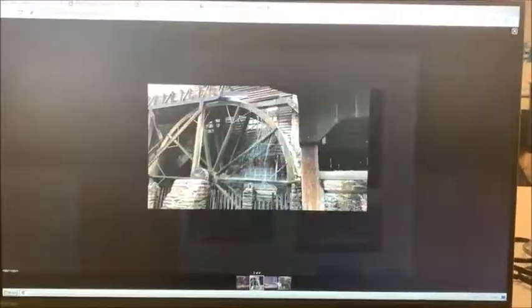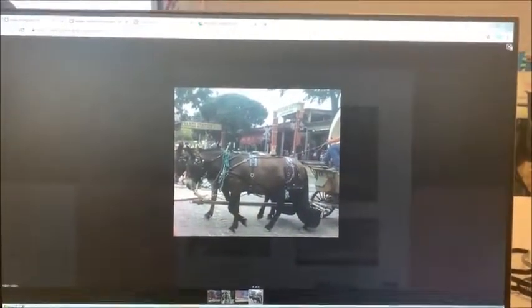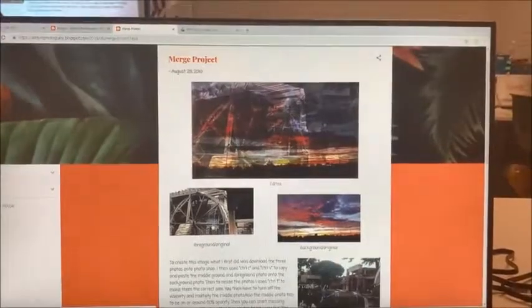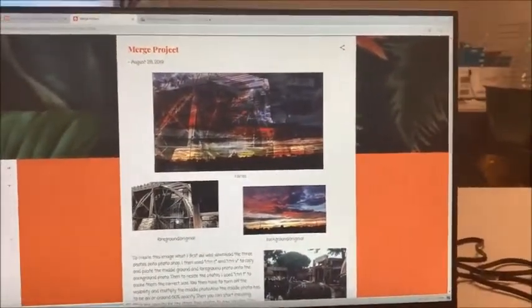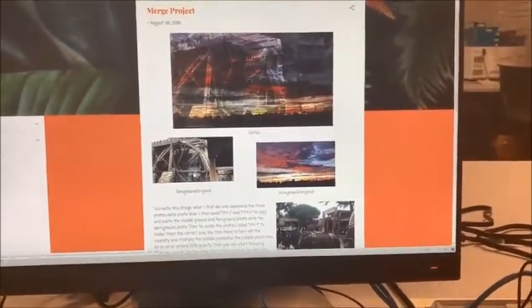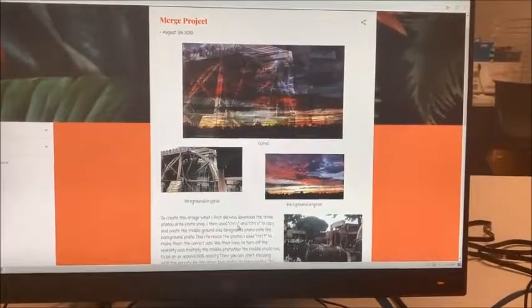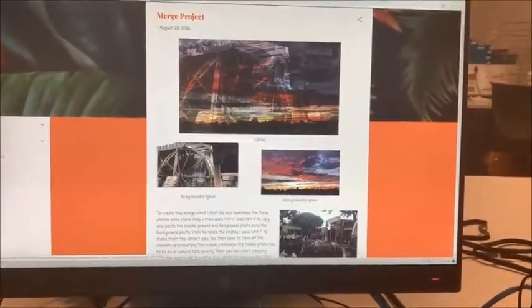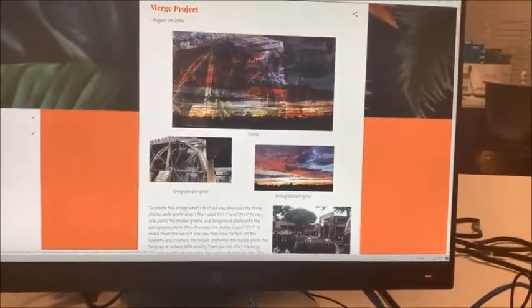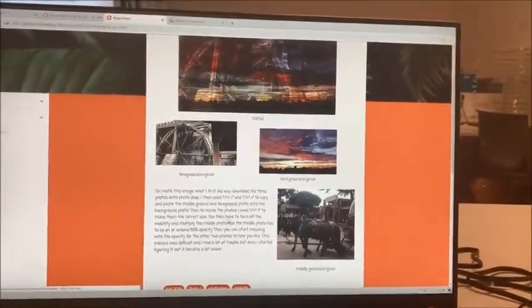This is my edited video. This is my foreground, this is my background, and this is my middle ground. What I did was I first downloaded the three photos onto Photoshop, then copied and pasted the middle ground and the foreground onto the background. I used Control T to resize the photos to make them all on top of each other. I turned off the visibility and multiplied the middle photo at 60% opacity, then started messing with the opacity for the other photos.